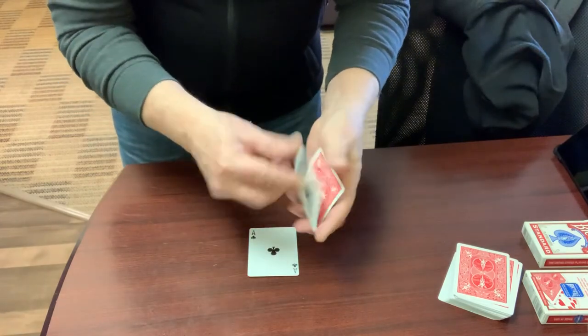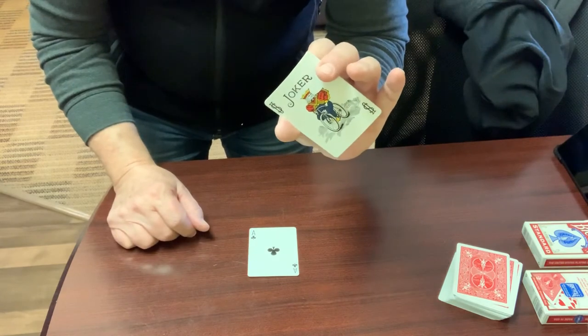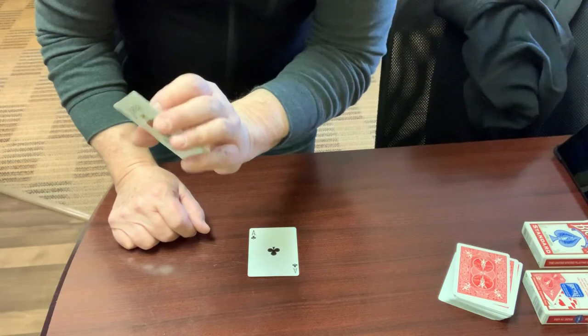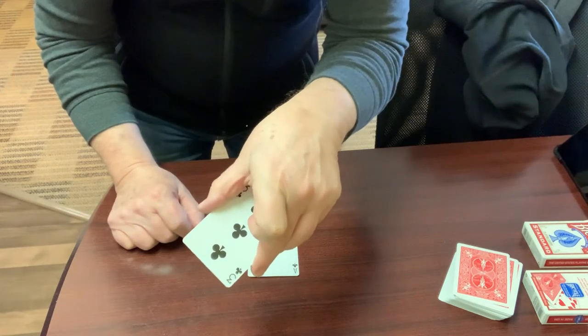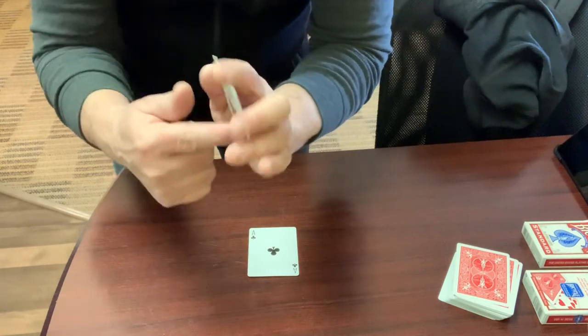Now I do a double. Jokers are often wild. Was that your card, Spectator number two? Was it your card, Spectator number three? They both say no. As they're doing that, I'm glimpsing the card in the back. That's the third spectator's card, which I'm going to remember — 3C. Of course, they don't see that. They just see a Joker.